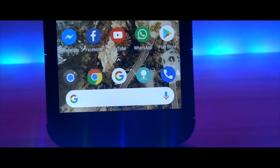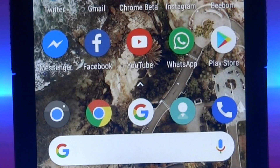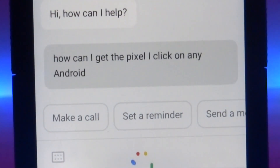The Pixel 2 has been getting some popularity over time, and here's how you can give your existing Android a makeover and make it look like and feel like a Pixel 2 without even rooting your Android device. So with that being said, without wasting any more time...